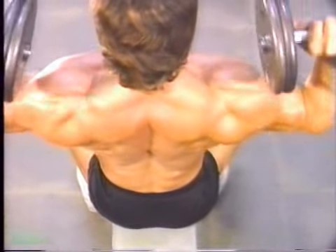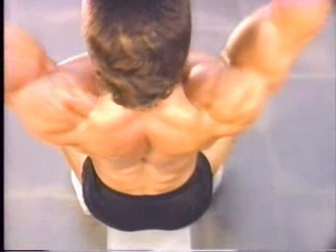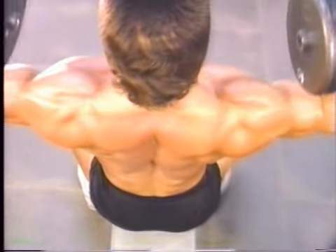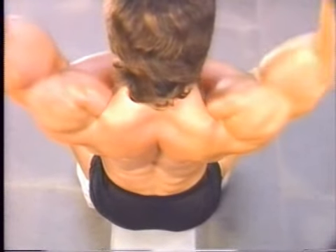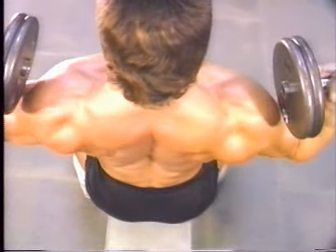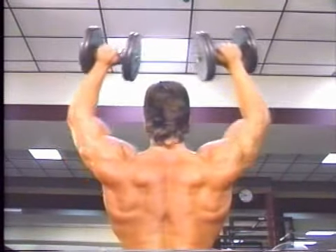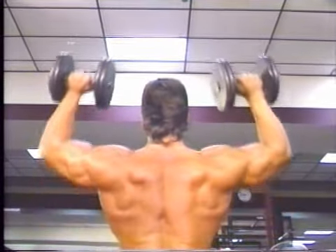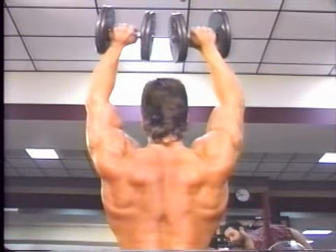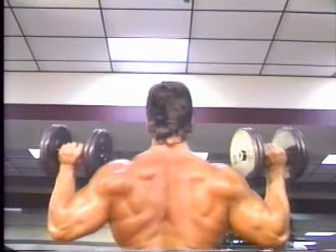Always lower the dumbbells until they are just about to touch the top of the shoulders. The bigger the range of motion, the better the muscles are worked. The biggest problem here is with balance. As you get tired, pushing the dumbbells up will get harder than it looks. But working hard to maintain your balance trains lots of small stabilizer muscles that are crucial for shoulder strength and stability. Three sets of eight to twelve work fine here also.